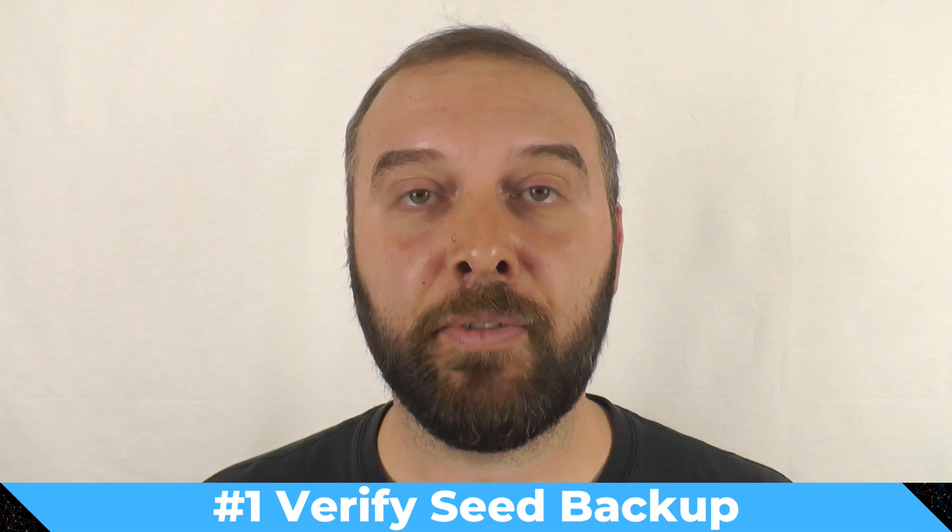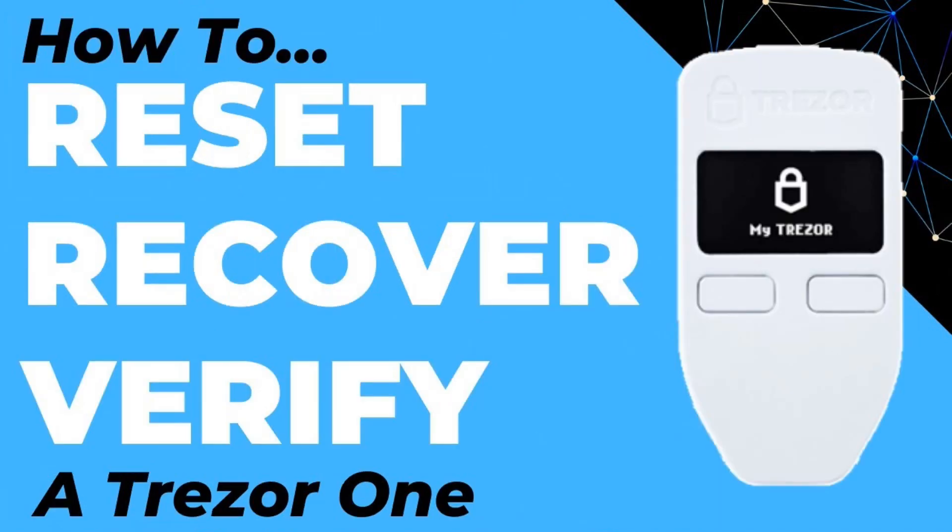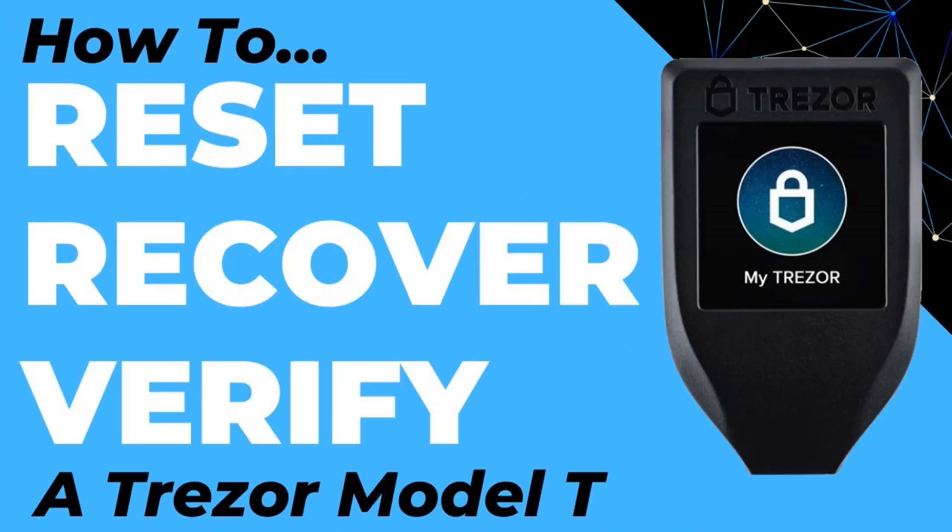So the first thing you want to do is run the recovery check workflow on your wallet. It allows you to verify that the seed phrase backup you have is free from errors and is correct, and also allows you to verify that it is actually the same seed phrase that's in your hardware wallet. Run the recovery check and make sure your backup is actually going to work, because you're going to need it later. I've done videos that run through this process for a number of different hardware wallets if you're not sure how.